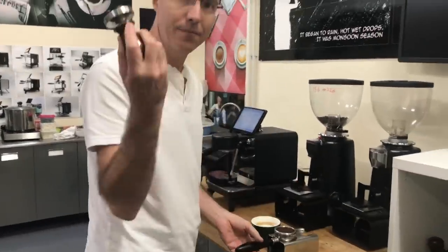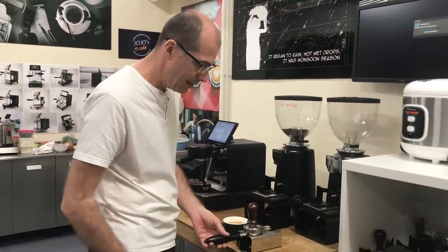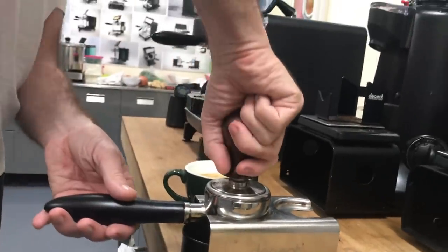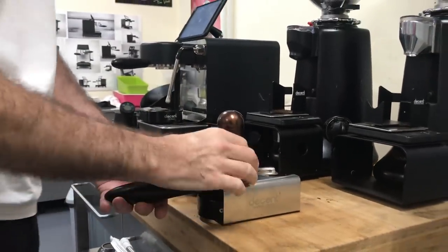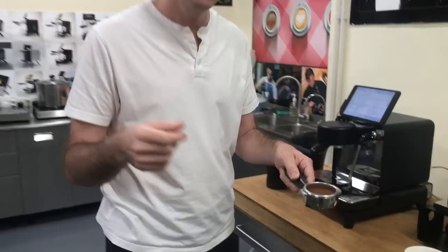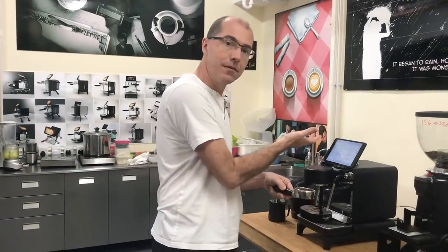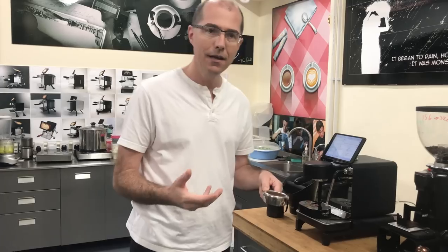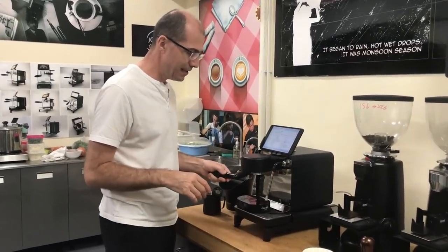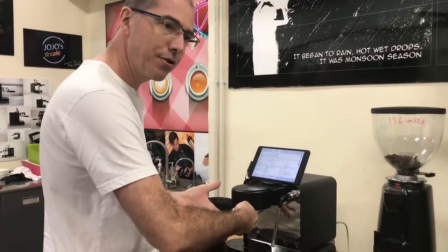Next I'm going to tamp it. I first put the tamper in and then with my fingers I make sure it's level, then I push it down. Now I've got a nice level tamp — that's what my coffee puck looks like. You want to brush around the edge of the portafilter so you don't get any coffee grounds in the gasket, because jamming grounds into the rubber gasket will shorten its life. Then I slide the portafilter in — I can feel it locking.